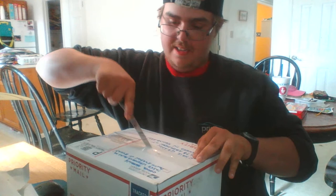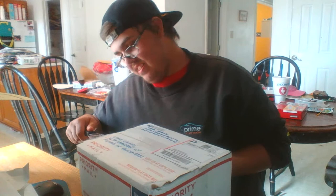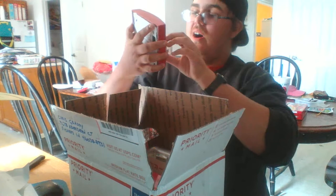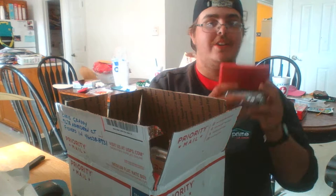Okay, it came in the mail! Let's get the box open — I got the knife. I'm so excited! Oh wow, oh here it is guys. It's the one I've been wanting for a while.